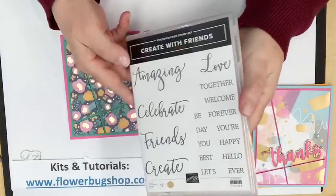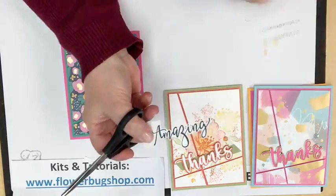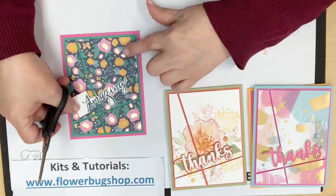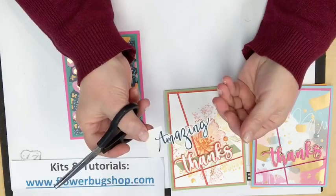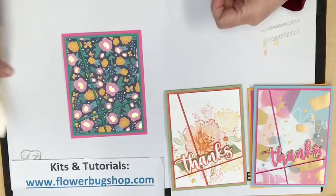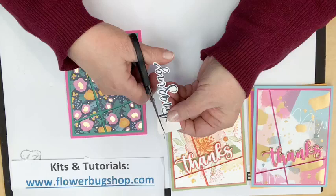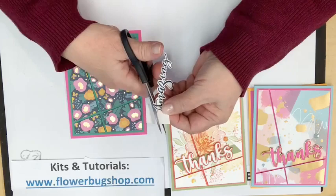My card base was four and a quarter by eleven, and when you do your card base that way you score or fold it at five and a half. I did cut out 'Amazing' from the Amazing Thanks dies, and I'd normally put it right here but I'm going to try something different. From the Create With Friends stamp set we have 'Amazing,' 'Celebrate,' 'Friends,' 'Create' and all these matching words — I love this stamp set. I stamped the word 'Amazing' on a piece of white. You can fussy cut it if you don't want to put a full piece of card stock that would take away from the split angled layout.